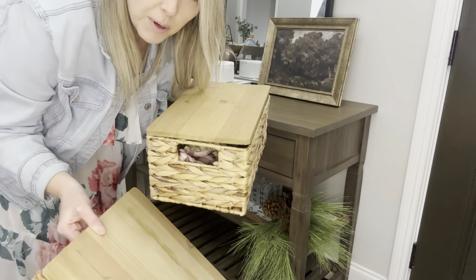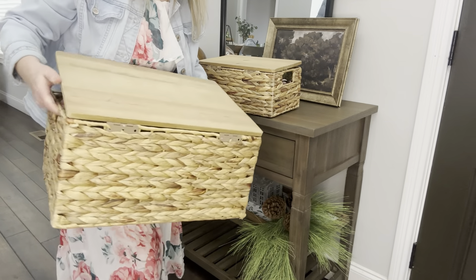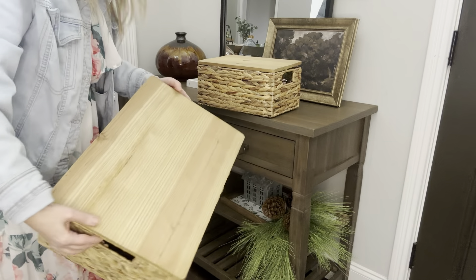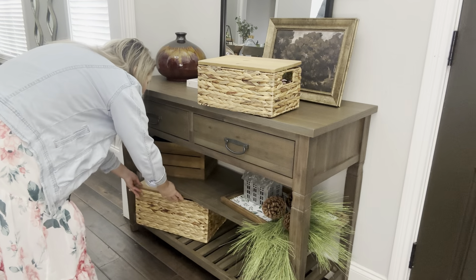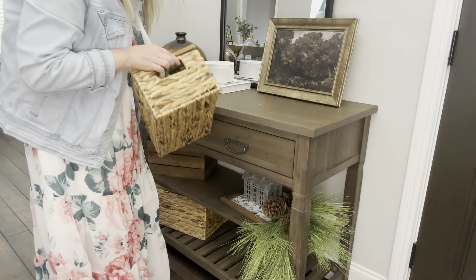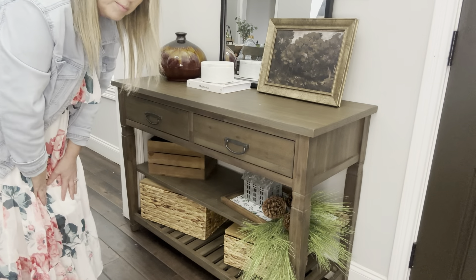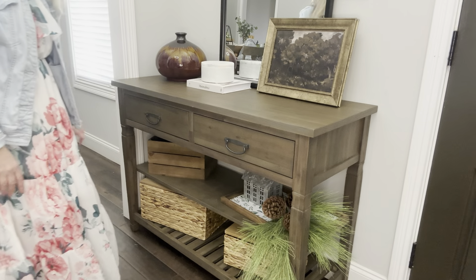I got this set of two boxes from QVC that I like to store things in. I just recently got them — kind of like baskets with a little top. I thought they would look great at the very bottom. I'm going to put things in here, like some little flowers and stuff, so I can take them out when I need them. I think that looks very pretty.